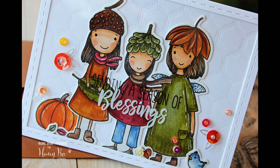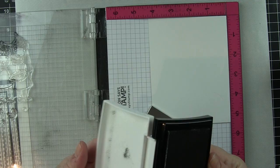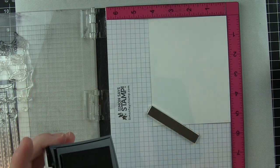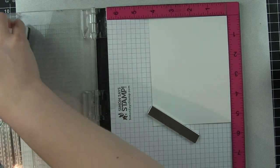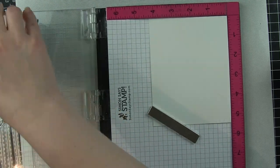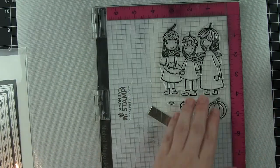I'm going to create this blessings card with a plastic overlay. The girls and the rest of the scene take up so much of the card, and I've really been enjoying doing overlays lately so that the greeting still takes a prominent spot but you don't lose any of the fabulous images.